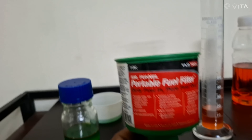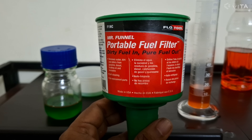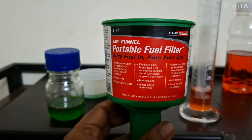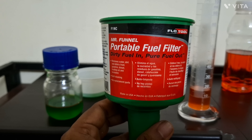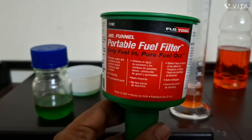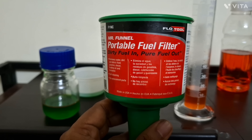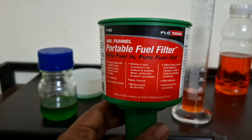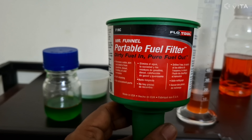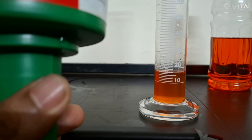This is actually an international product. International products are generally not gimmicks because quality control abroad is very strict — companies can't claim something and deliver something different. I thought this might be a gimmick, but it absolutely is not. This Mr. Funnel Portable Fuel Filter is a miracle. If you go on long rides to remote corners of India where you pick up fuel from isolated petrol bunks — you don't know if they've mixed kerosene or something else — those contaminants will get separated, giving you pure petrol and saving your vehicle from damage.